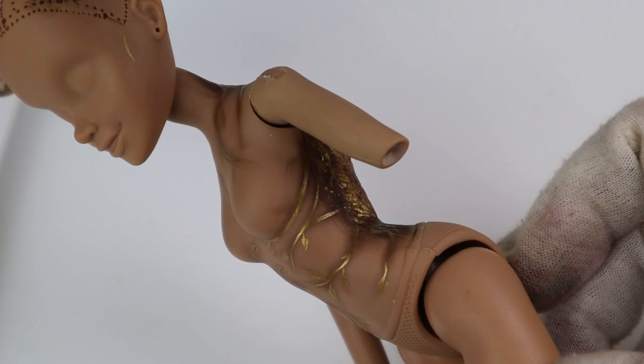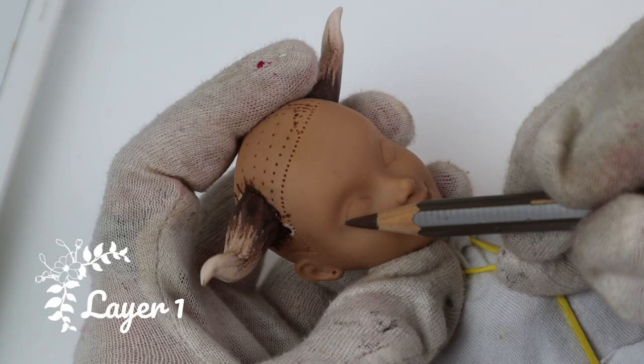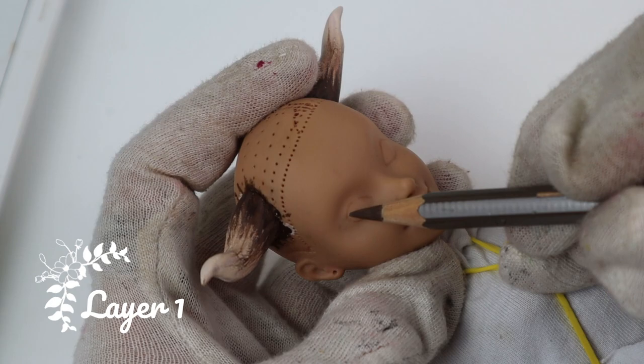Time for the face up, finally! I start with the outlines and then fill in the irises with a light blue. Her head was so easy to draw on — it was like drawing on paper.